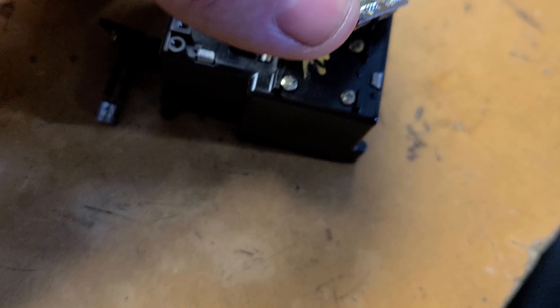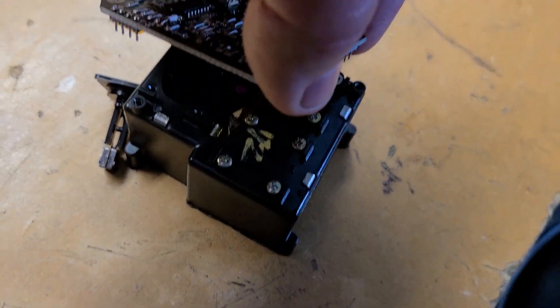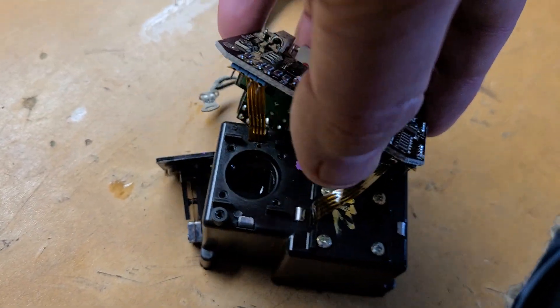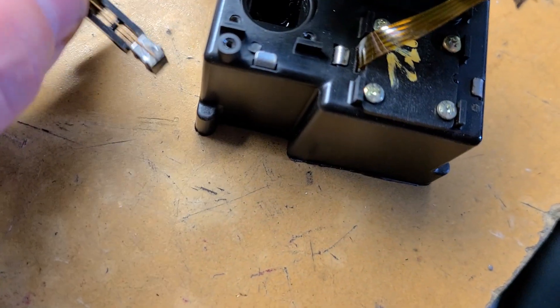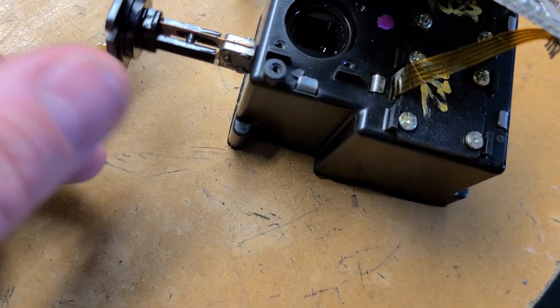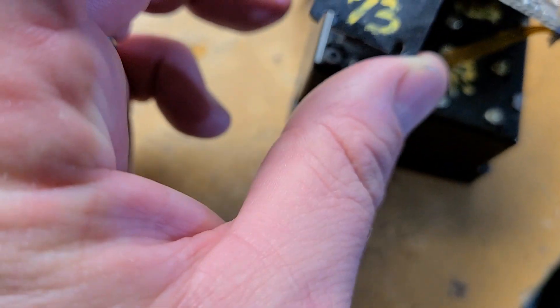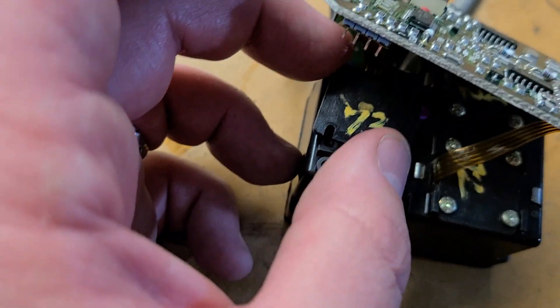That's the top board, and once you get the top board out you can see underneath there are three little areas connected with ribbon cables. Then when you take this little swinging pendulum piece out of here, it sits in there like that.